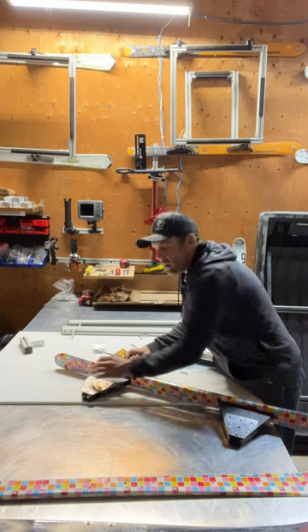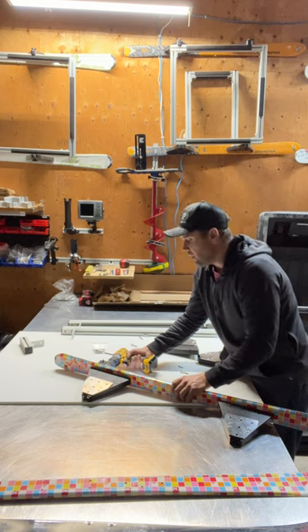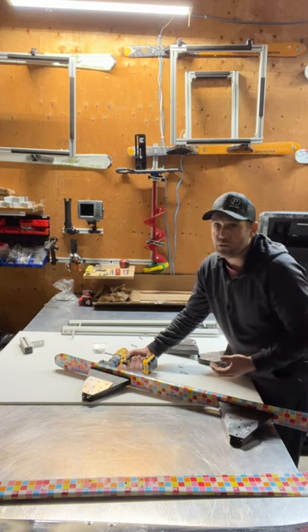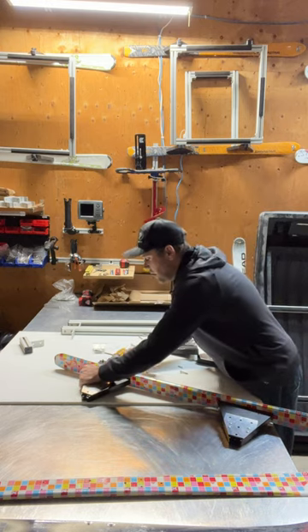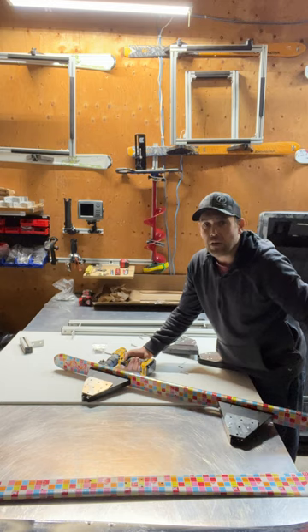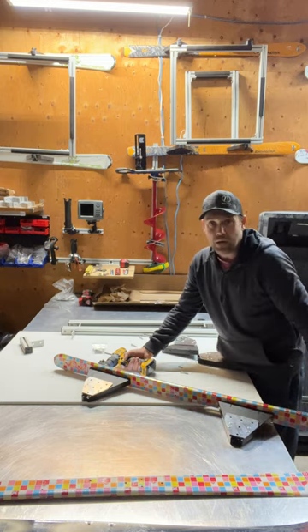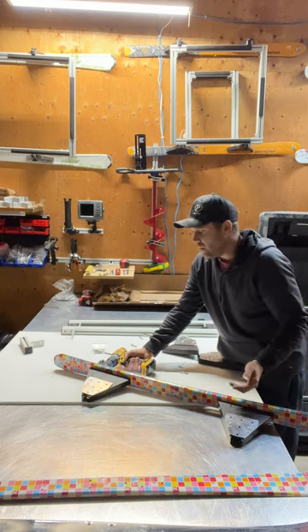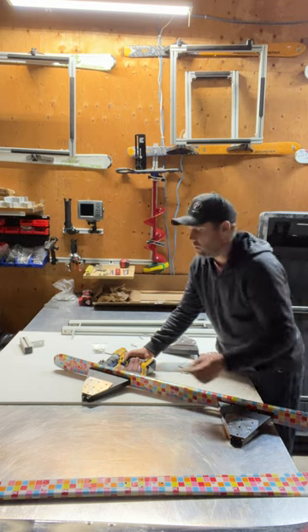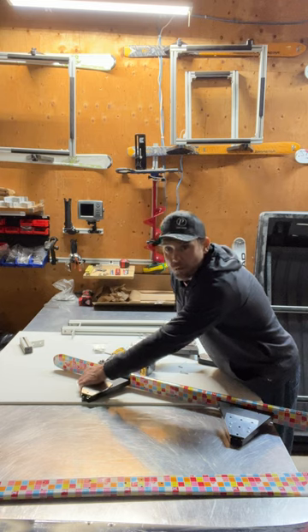I find that girl skis are the best skis, just because the bottoms are usually less worn since they're less used — something to think about when you're purchasing skis online. I like 160cm — that's a great measurement for ski length. You might also want to get double-tipped skis so you can pull both ways. There are a whole bunch of different options with skis.